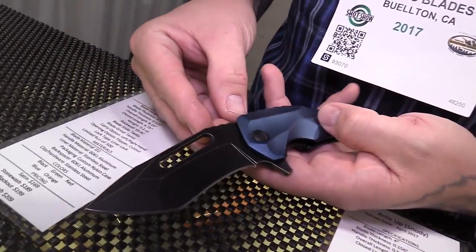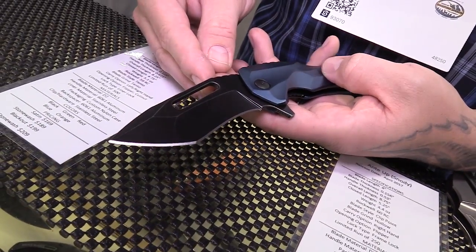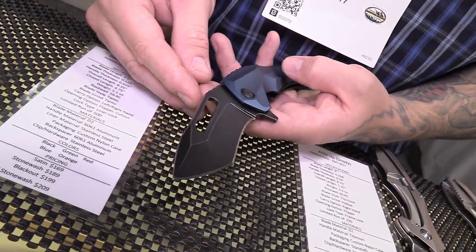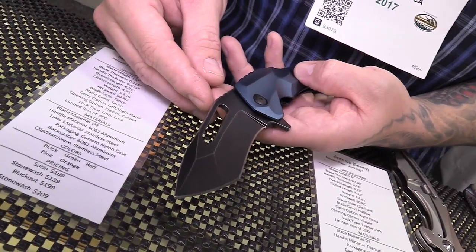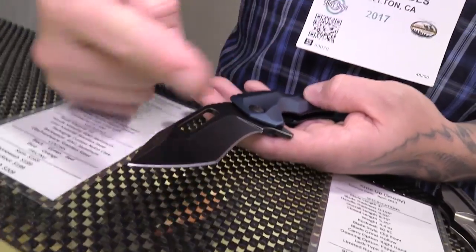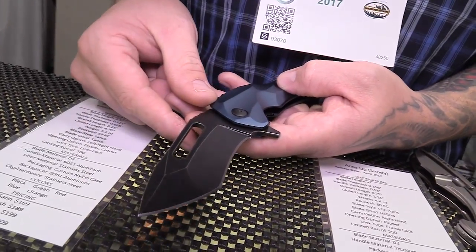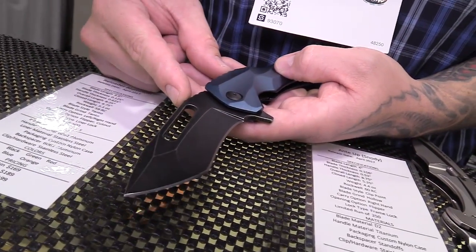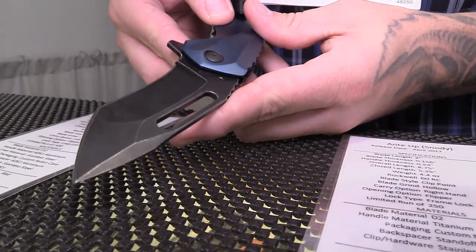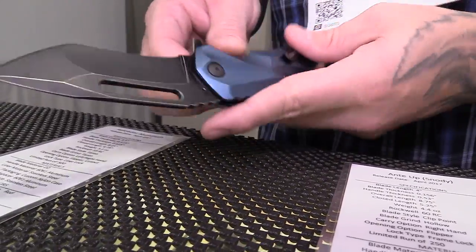Nice tanto grind on there. It's a cool knife and we've sold a lot of these. The price point should be starting at $169 for satin, and that includes all the colors. We'll also do a stone wash finish, a total blackout finish, and then an acid stone wash — which is what this one is. We do a light Cerakote coating and then tumble it in ceramic media. It kind of has a medieval look to it. They sell pretty well.